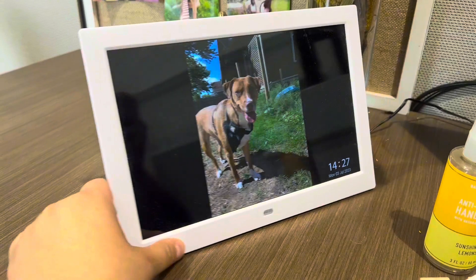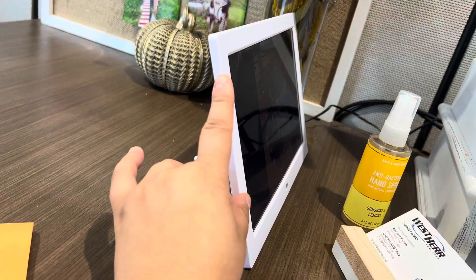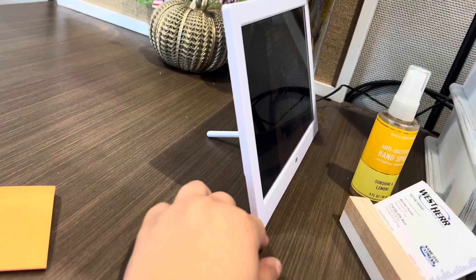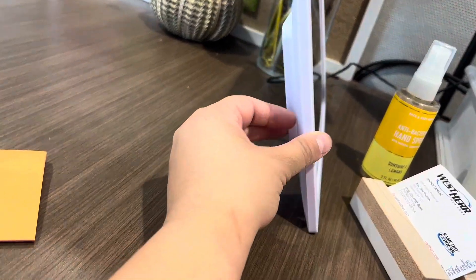But the styling of this is what really brought me to it. It's nice and thin, super sleek because a lot of them are like bulky and big. But I like the way this one looks and I like the white to it.